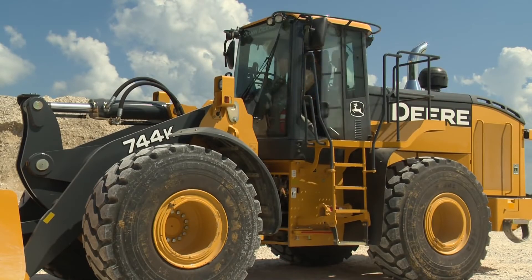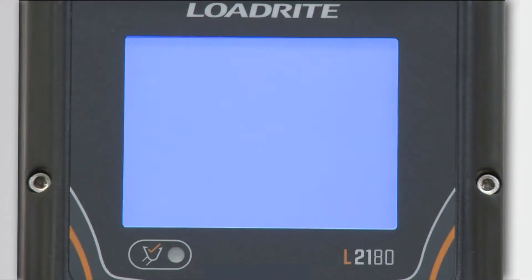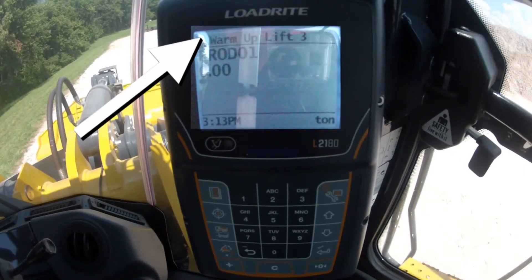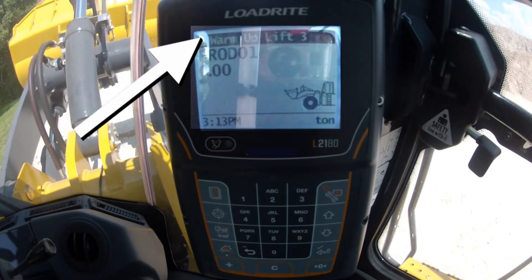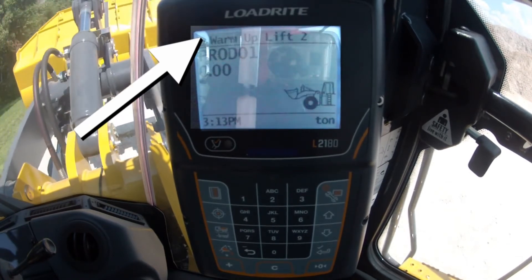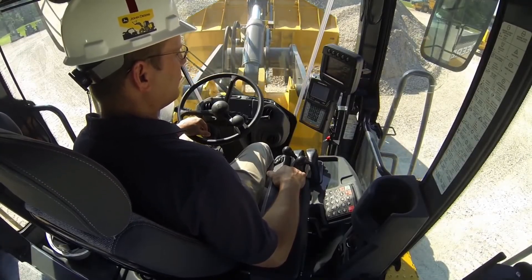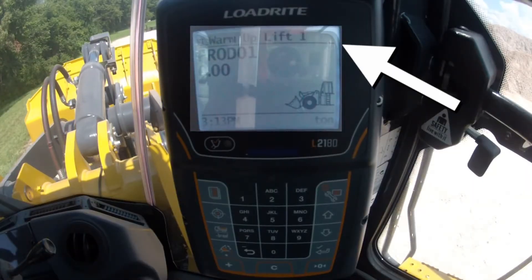The scale is powered by your loader and will activate with ignition on. A startup screen is shown briefly and then the main ready screen will show. If the loader has been shut down for more than two hours, the screen will prompt you to do three warm-up lifts. This helps to bring the hydraulic fluid to working temperature and allows the scale to verify all scale components are working correctly. Simply lift the boom up through the trigger point until the weighing box appears and the warm-up message counts down.